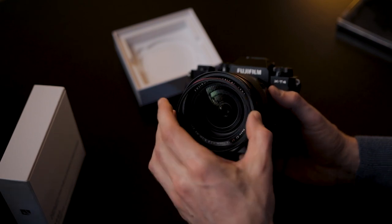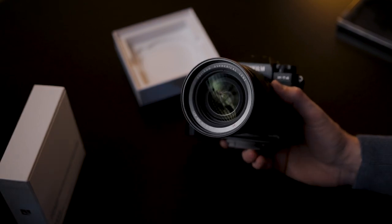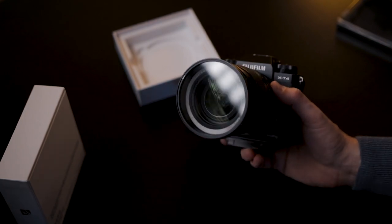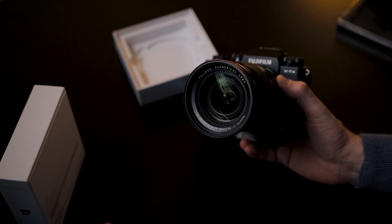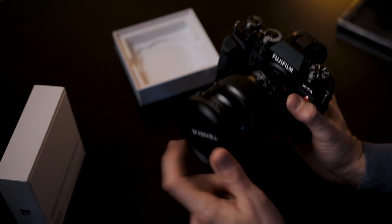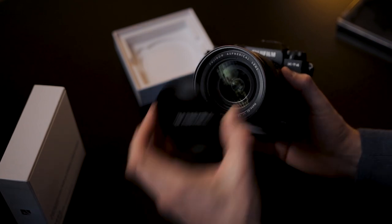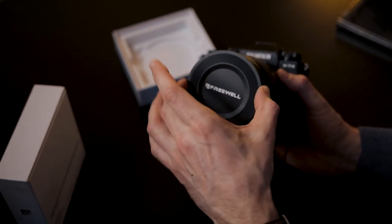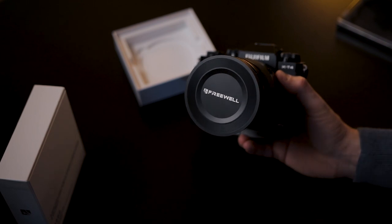We also need to screw on Freewell's magnetic adapter — you only do this once, and then you're ready for the filter. To use the filter, just snap it on and it's ready to use. It will not fall off — the magnets are pretty strong. If you don't want to use it anymore, just take it off, easy as that. You can also use the magnetic metallic lens cap instead of your original lens cap, and you can even use the lens cap on top of the filter.